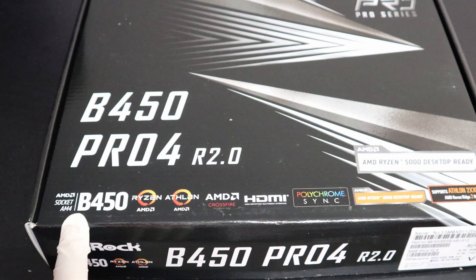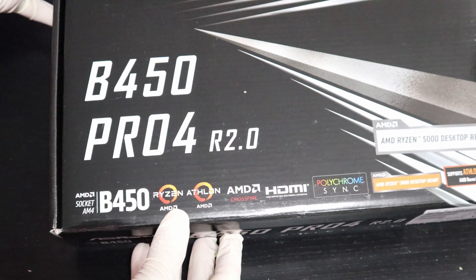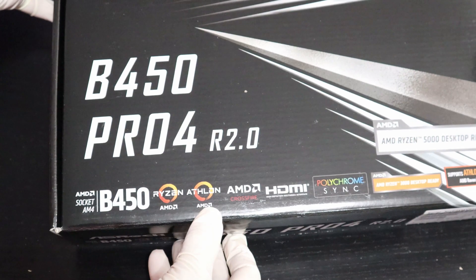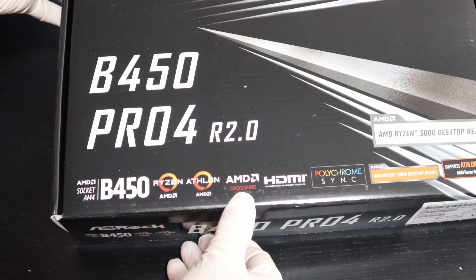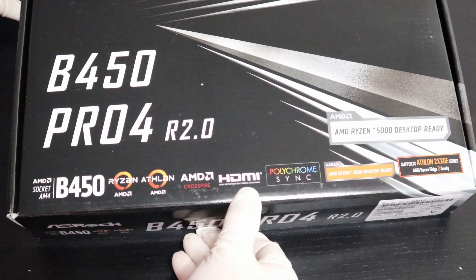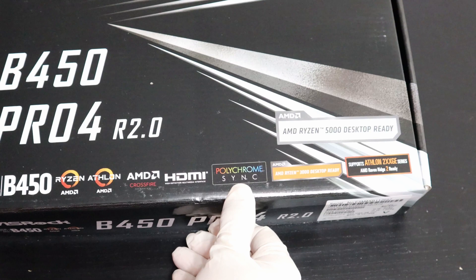This motherboard supports the AMD AM4 socket, has a B450 chipset, and supports Ryzen and Athlon processors. It supports AMD Crossfire and has an HDMI port with support for Polychrome RGB lighting.